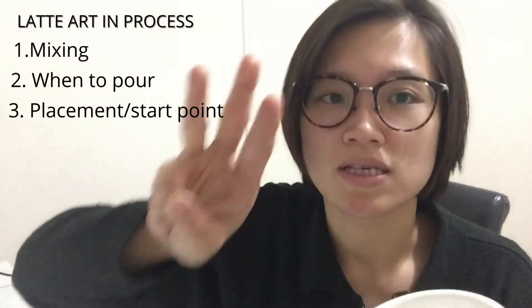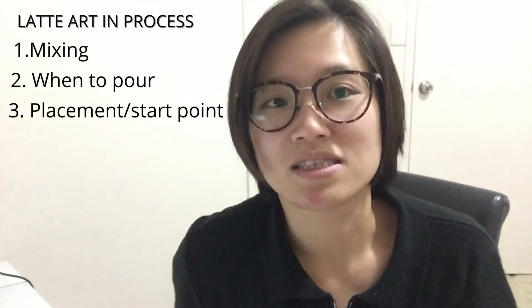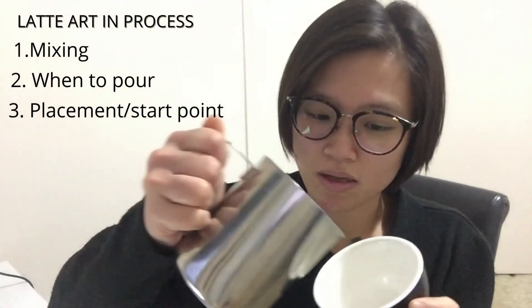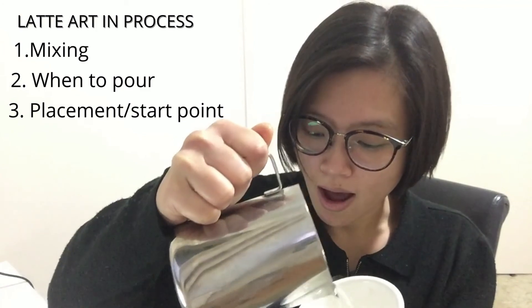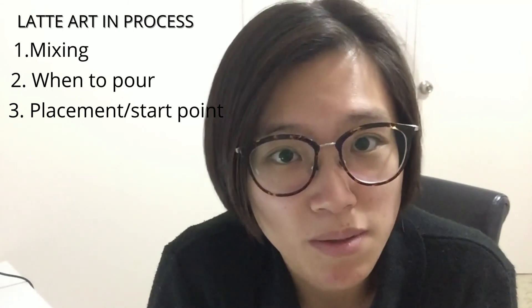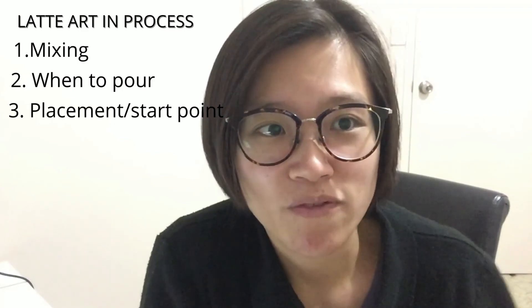The third thing in processing is the start point, also called placement — and it's just in the middle part. That's basically all of it for what you need to know about latte art processing. I'll have more videos for you coming up.